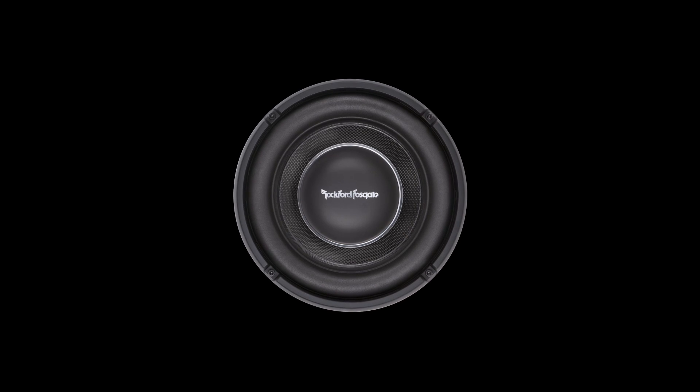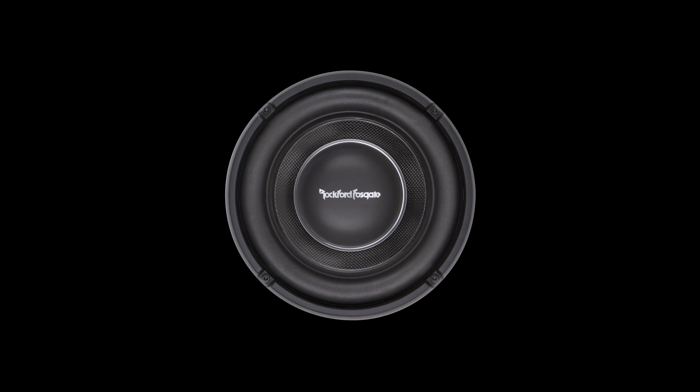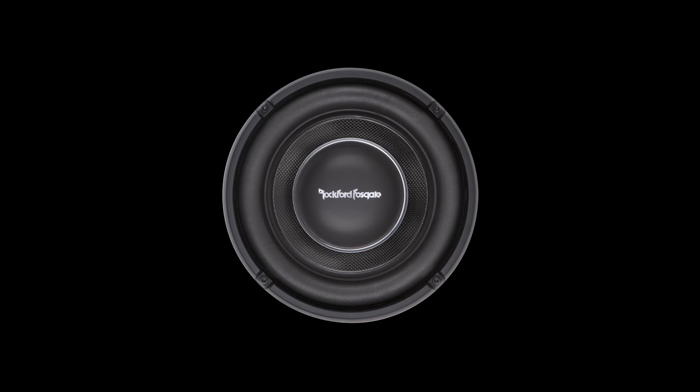This design allows the speaker to reach high excursion and power handling abilities, similar to a standard depth woofer, while maintaining an extremely compact mounting depth.